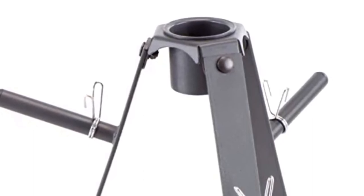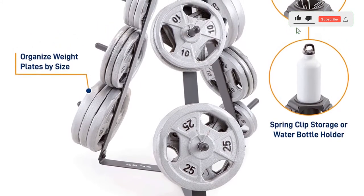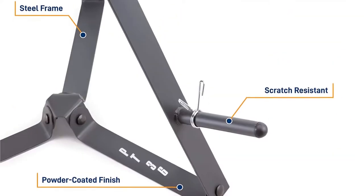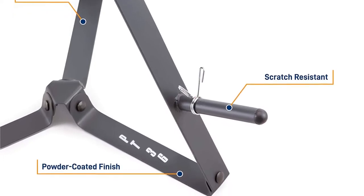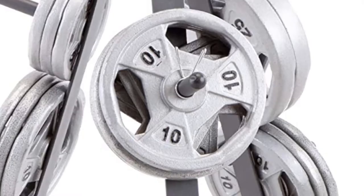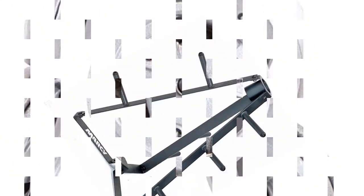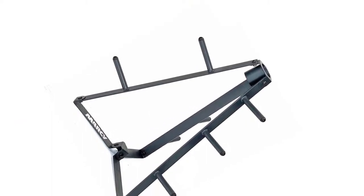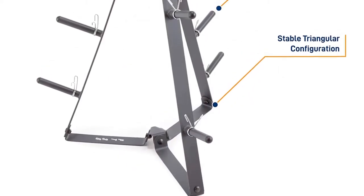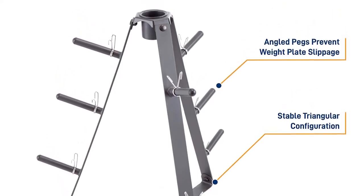With a highly stabilized triangular configuration, this essential home gym item makes it easier than ever to store your standard 1-inch weights or exchange them during workouts. Quit scratching up the walls and floor with your heavy weights and spring for the Marcy standard weight plate tree. It even has a cup holder for convenient workout beverage access. 8 posts for storing standard 1-inch weight plates. Triangular configuration for stability. Keeps weights neat and organized. Includes cup holder. Durable powder-coated finish. It is resistant to sweat and moisture, which helps prevent rust buildup over time.